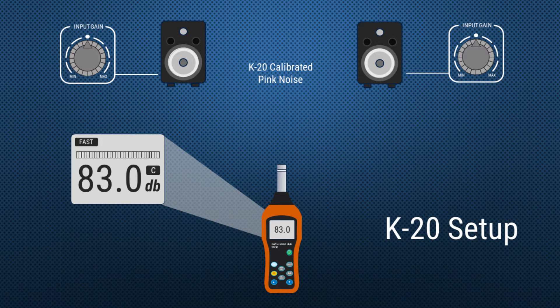When you set up the SPL meter you need to put it on C-weighting and fast. Here you can see the pink noise is being output by the left-hand monitor, and by changing the input gain to that monitor we can affect the level picked up by the SPL meter. We want to adjust the input gain to match 83 decibels on the SPL meter, and it's the same for the right-hand monitor.